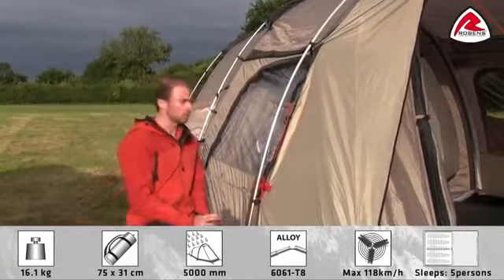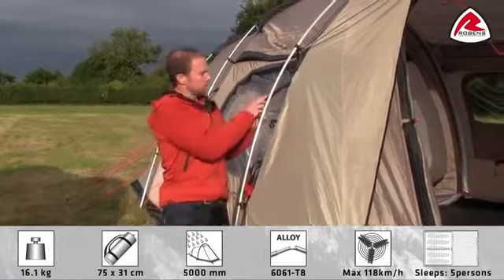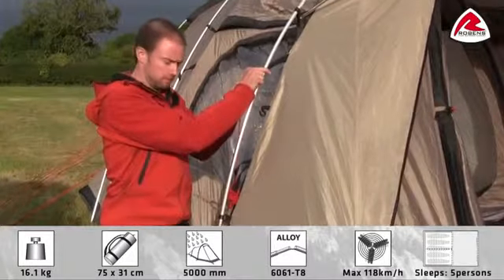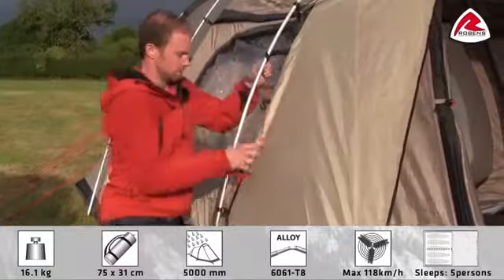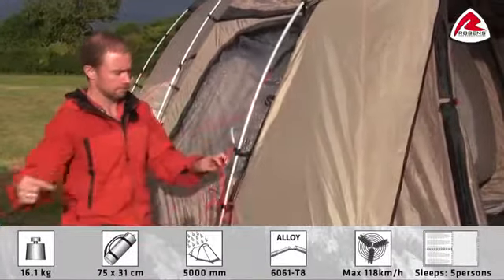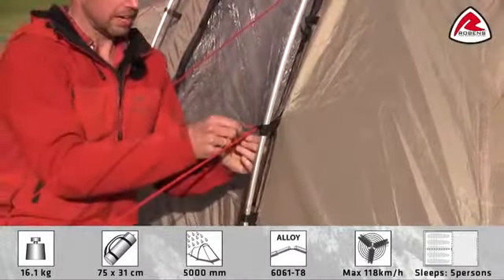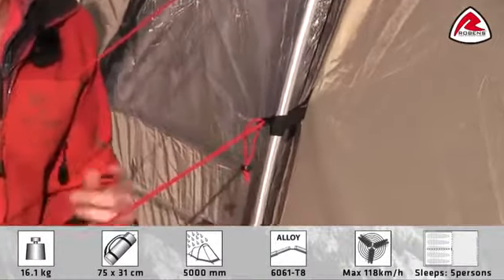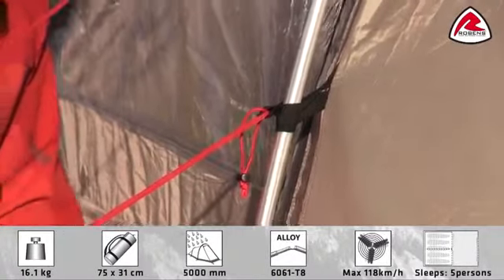To add some stability to the tent we use our Stormguard system. This is simply a webbing that is used to connect the flysheet and the guide line to the pole. All you do when you pitch the tent is wrap these webbings around the pole and pitch the guy line. Every guy line has its own little retainer which is used to store the guy line when the tent is packed down, so you won't mess up all the guy lines for next time.